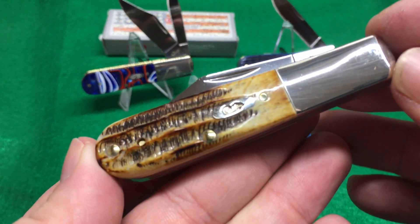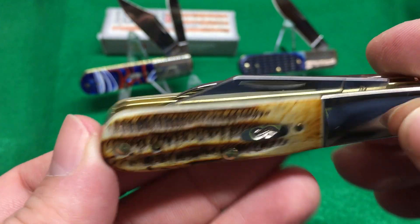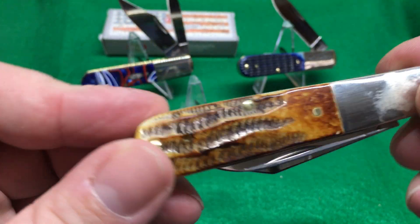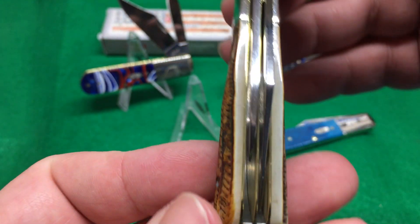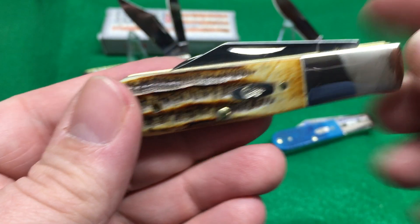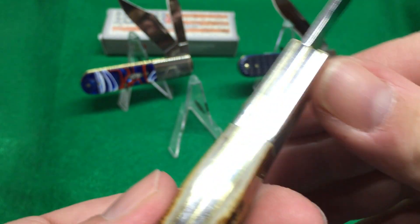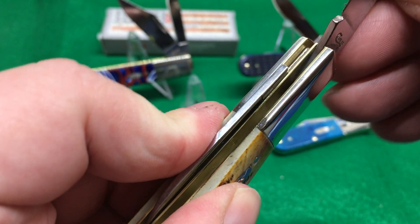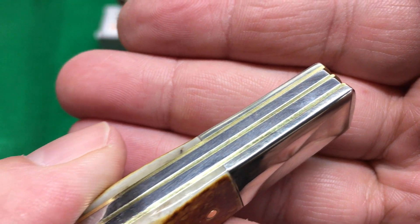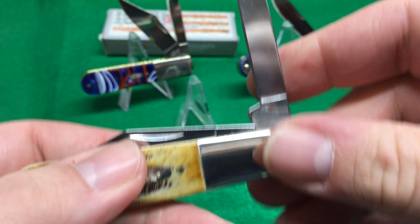I'm not a Case 6.5 bone stag fan usually, but this one's really impressive. Look at that — it's pretty fat. It's like fat stag, got some fat stag. Centering on these is pretty good. Case, if you're watching, you're doing a good job. People love that centering. They love half stops. Smooth springs on the back — open and closed smooth. No gaps. Half stops on the secondary blade, also smooth.